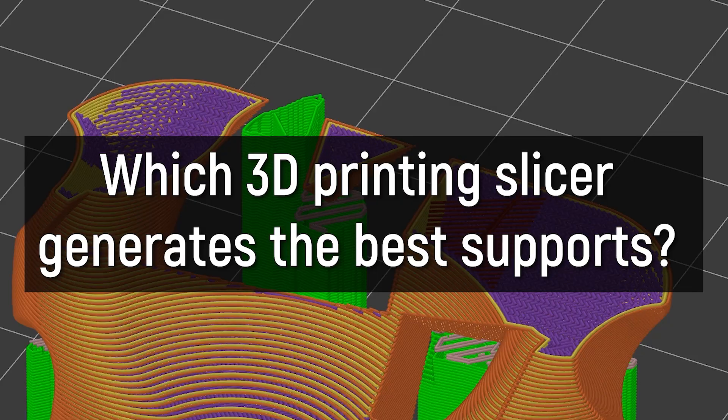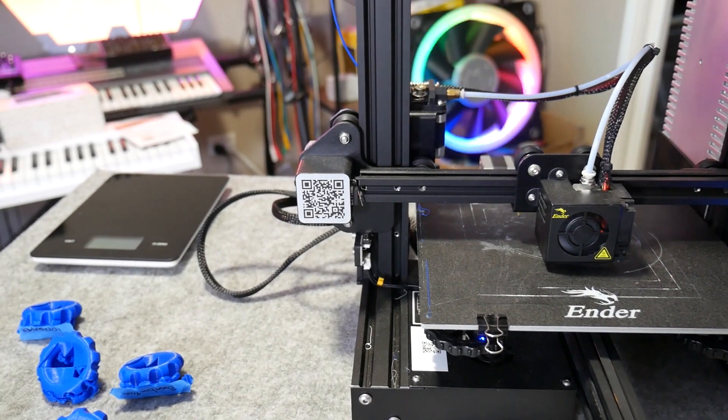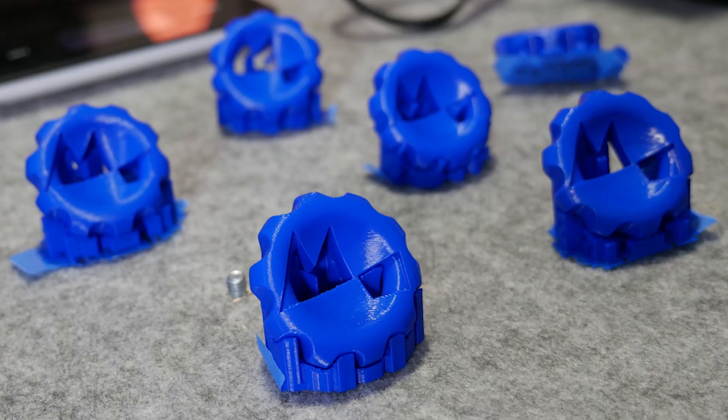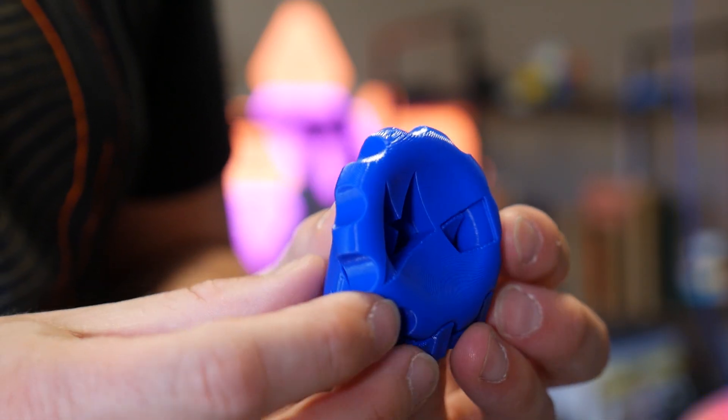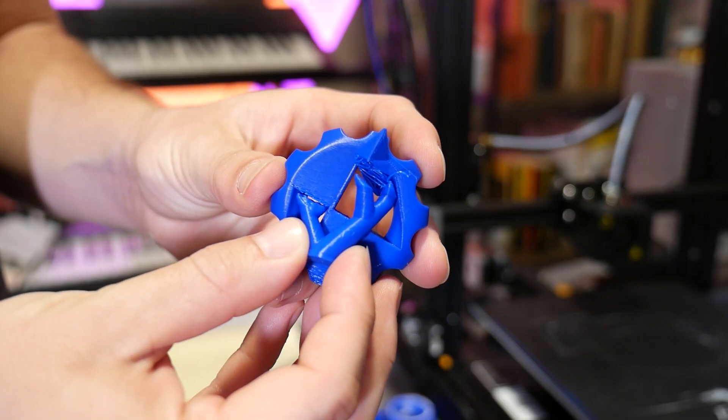We all need a little support once in a while — support material, that is. But what 3D printing slicer generates the best support material? I decided to find out, testing four of the most popular slicers for support material reliability, ease of removal, and print quality. The results were really interesting. Let's get started.